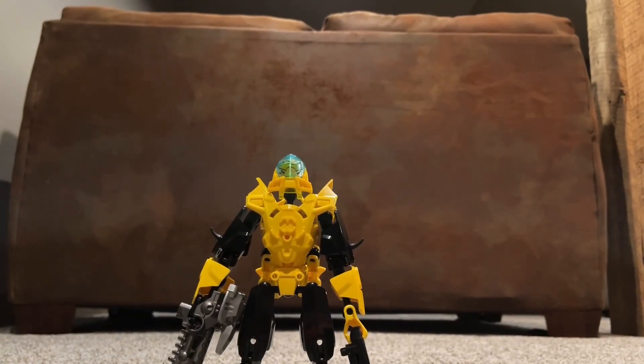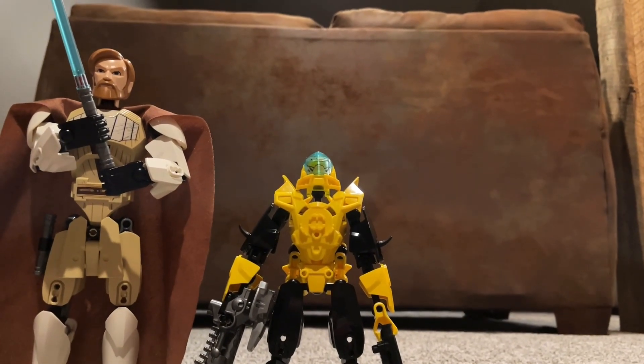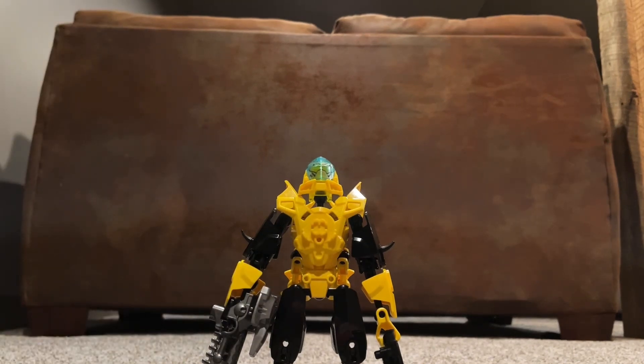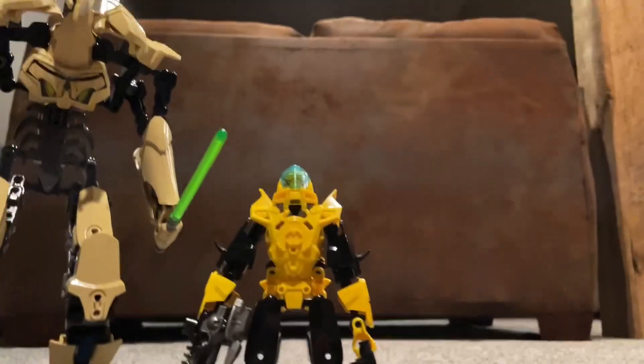In terms of size comparison, here he is next to Grievous. He is rather very small — the smallest of them all.